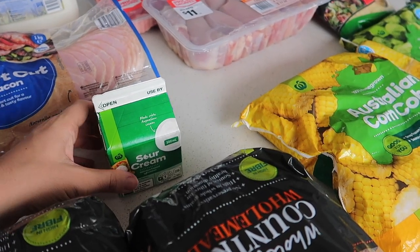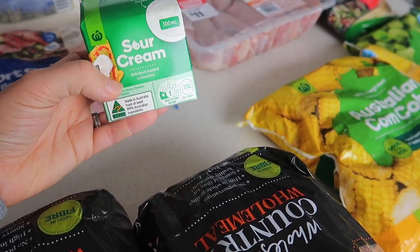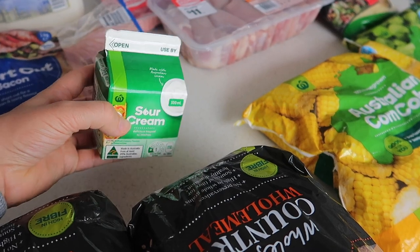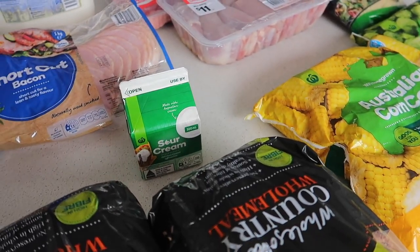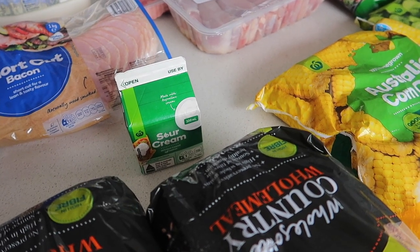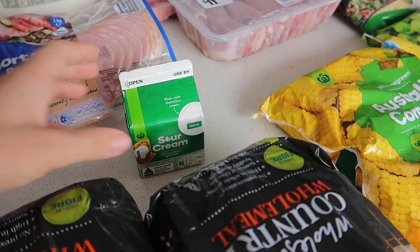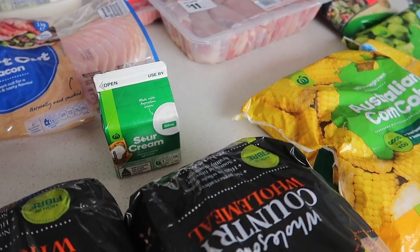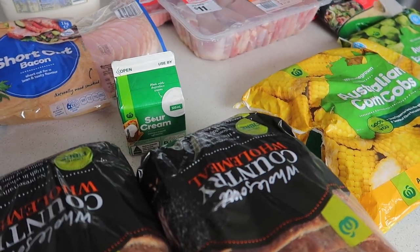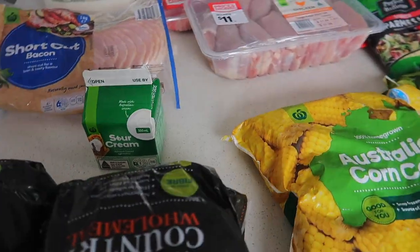I'm doing slow cooked beef stroganoff — it's one of Beck from Frugal Family of Six's recipes. So I got the sour cream for that. Unfortunately I put the order into the computer but I didn't check out for like a day, so the button mushrooms went from my cart — they ran out of them and don't have them in stock anymore. So I'm going to have to go to a green grocer and get a few things because there's a few other things missing as well.